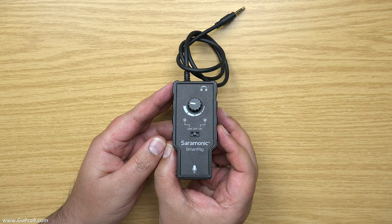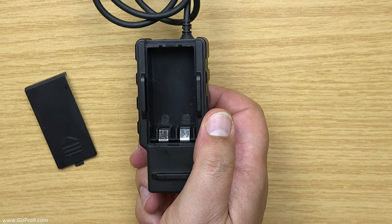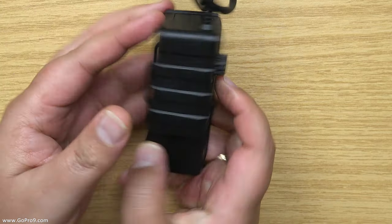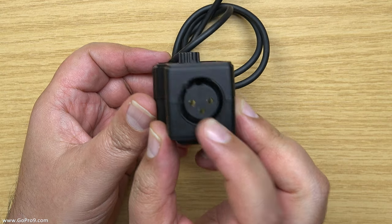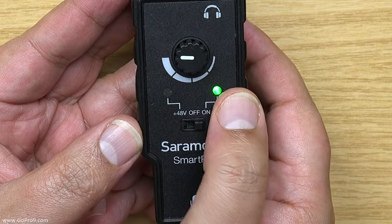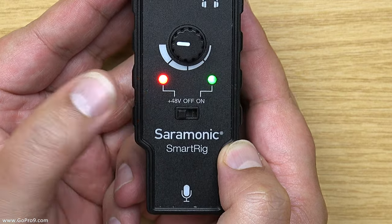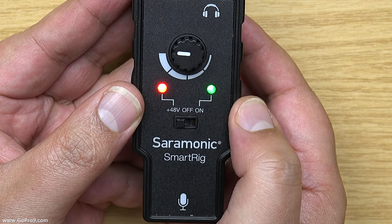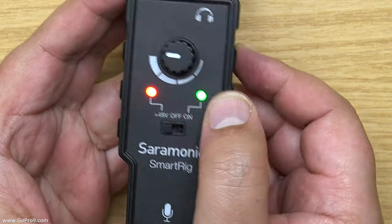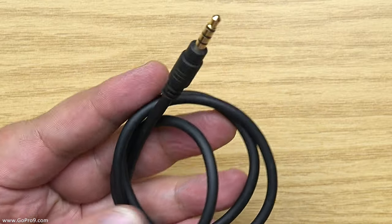So this is the Saramonic Smart Rig and this is a cool little device. On the back it's got a little door mechanism — you open that up and put a 9-volt battery in there, then close the door. Underneath there's an XLR input, and on the front there's a three-way switch. The 'on' position turns on a green light for pre-amp mode only; switching to the '48 volts' position turns on a red light and green light, meaning it's now sending 48 volts down the XLR socket while also acting as a pre-amp. There's also a gain control for pre-amplification and an output.